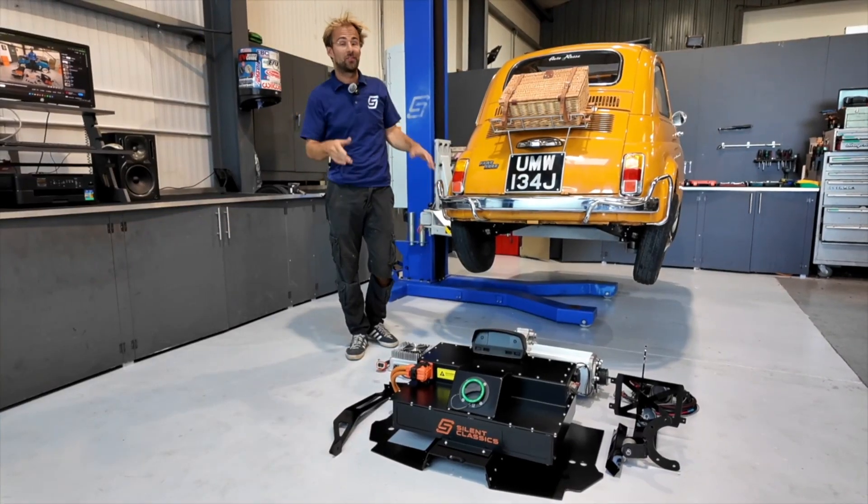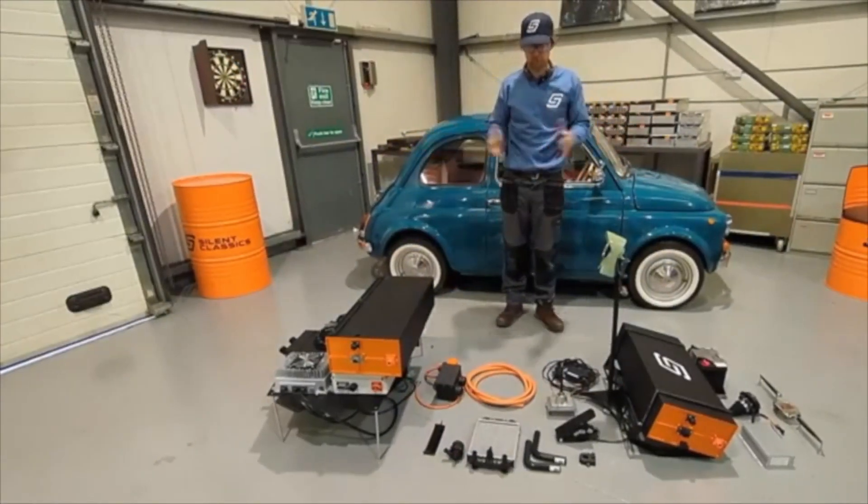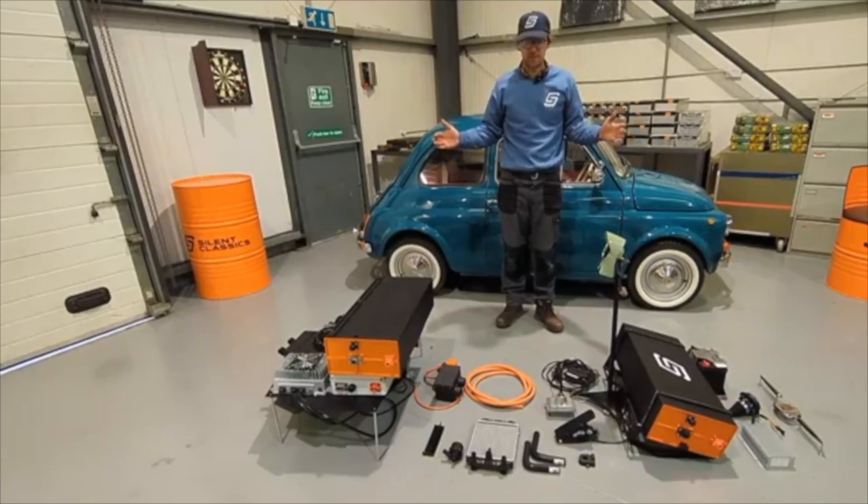We're super proud of the simplicity of this kit. If you check out the footage of the old kit, you'll see there are vastly more components, and that's how we've achieved the new price point.